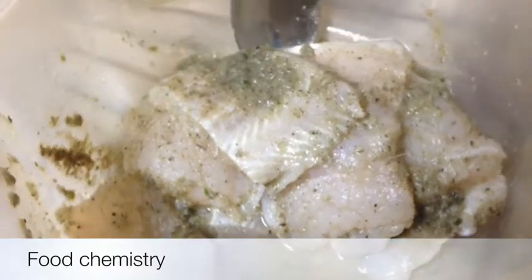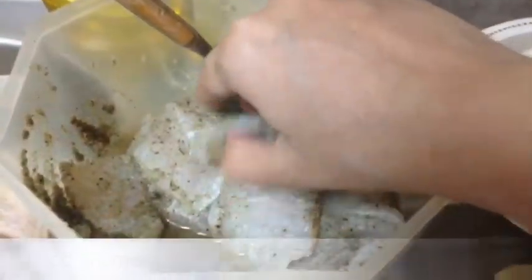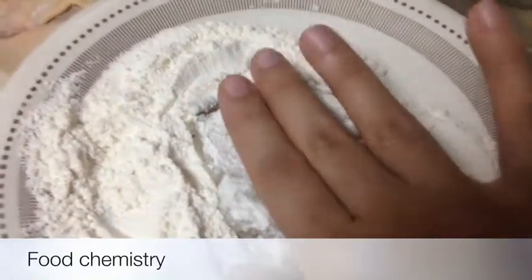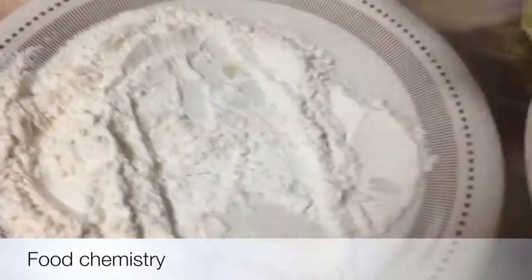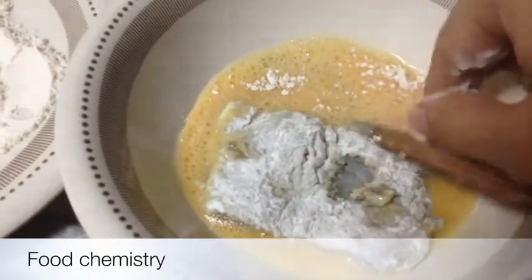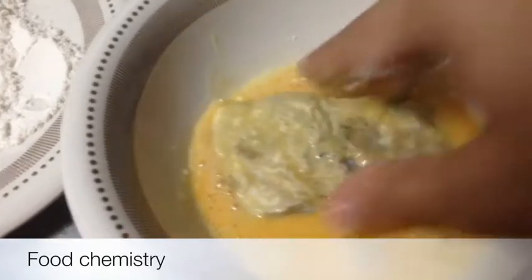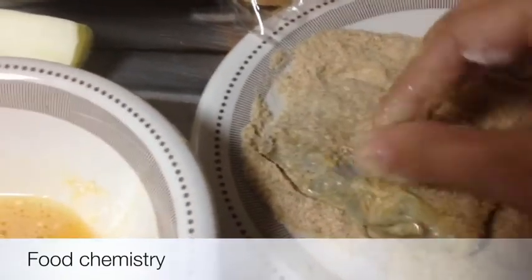After rubbing all the masala on the fish, put them aside or in the fridge for 15 minutes. Then take one piece of fish, first pat dry it in your flour so that it absorbs moisture. Then dip it into your egg, and then dip it into your breadcrumbs. Cover it completely and fry it.